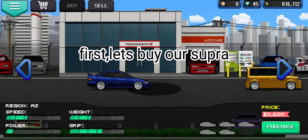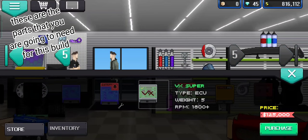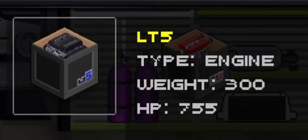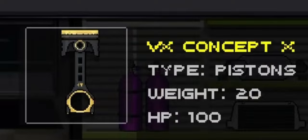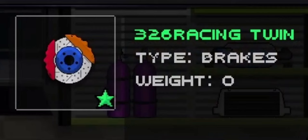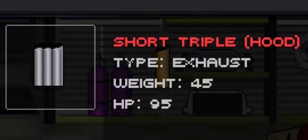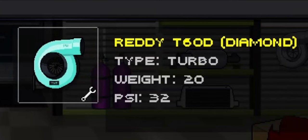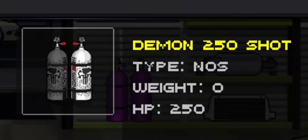First, let's buy our Supra. Now let's buy our car parts. These are the parts that you are going to need for this build — for the paint, spoiler, rims, and others.